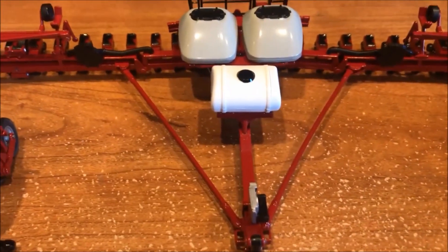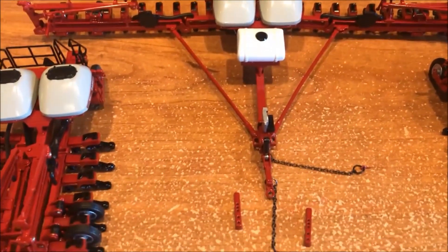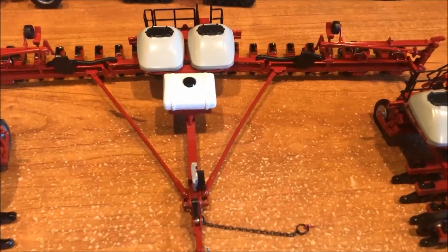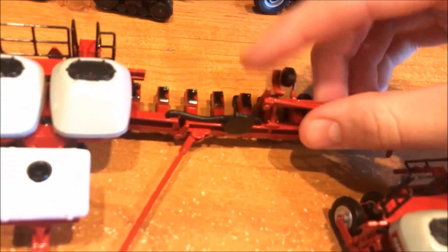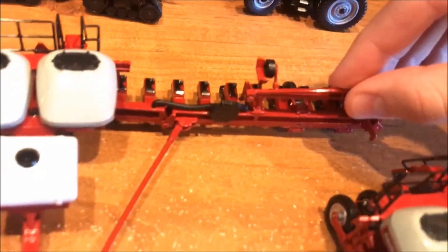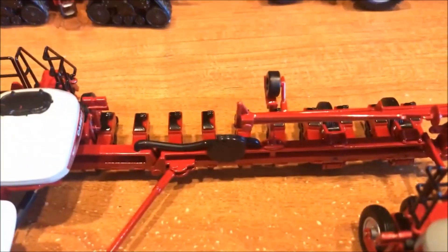The 24 row model does have a fertilizer tank in front of the two hoppers. They all three have the same size hoppers. Another thing different about the 24 row model is it does have a wheel on the marker arms that rolls, and it also has a rest for it to sit on whenever it's in the folded up position.